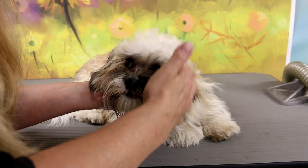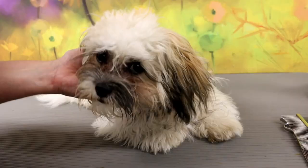This is a four-month-old Shih Tzu Poodle Cross. Today she is getting her first haircut.